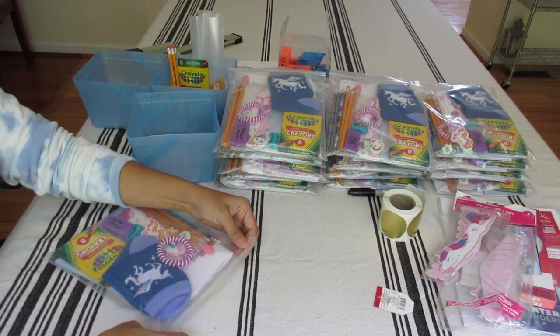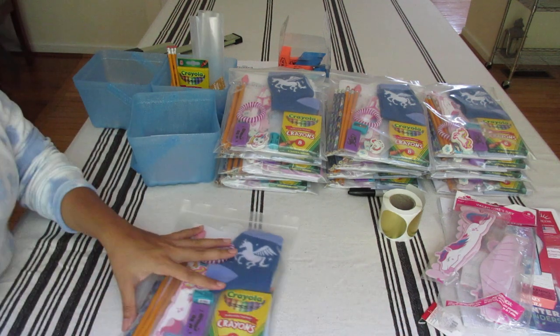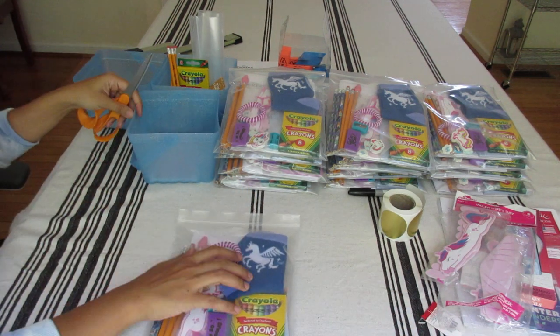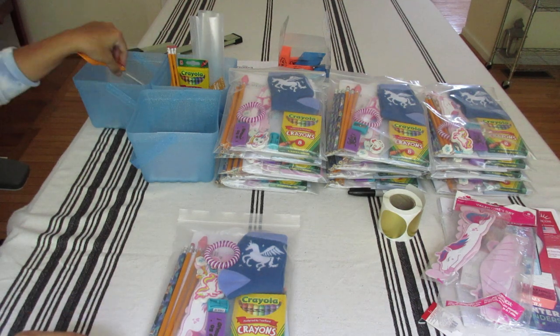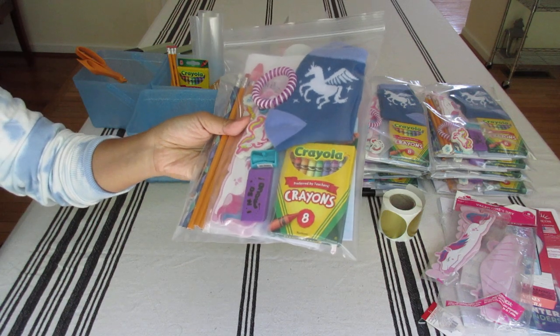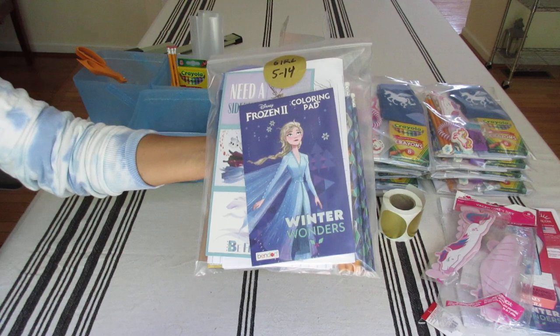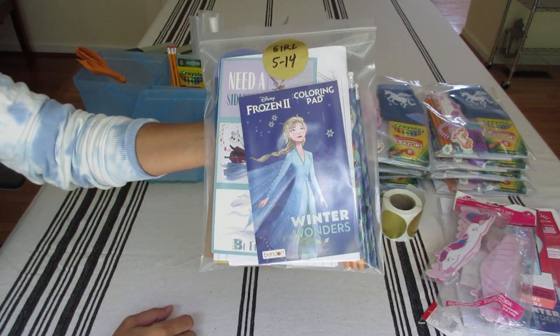It's so much fun to create these fillers — you can be really creative. I originally had a tote to go with this but it didn't fit with the theme, so I removed it. I think this is just enough — it's just what I needed, so I left it as is.